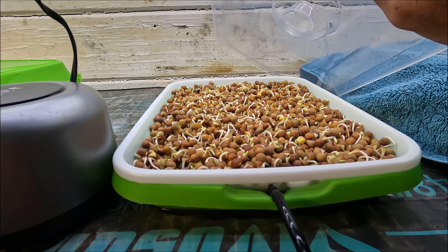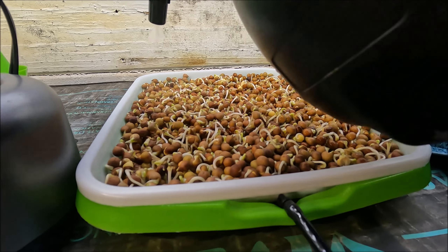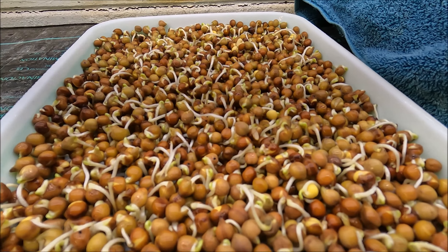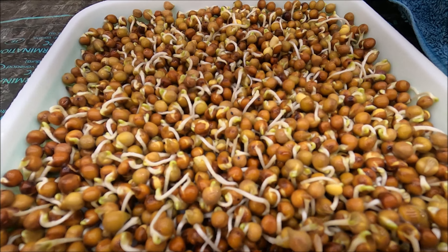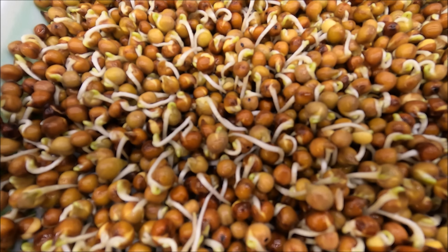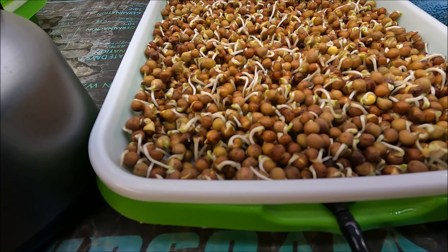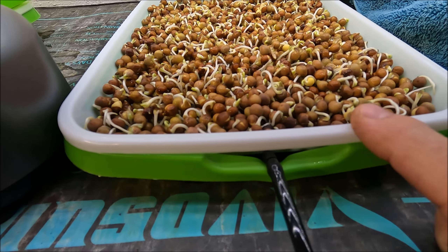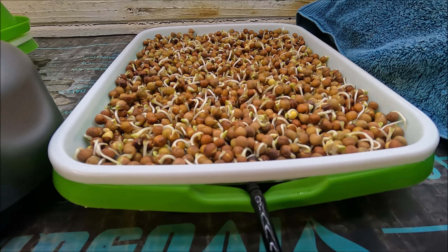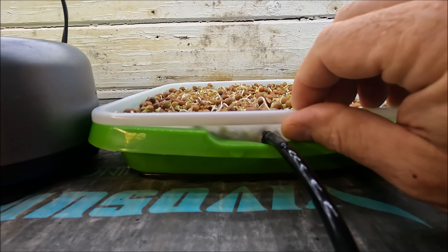I had taken the cover off prior to this. All I do is just lift it off like this and spray it. The peas are looking really good — really good germination here. I'll take you across for a scan and an up-close look at what they look like. I'll also check the reservoir level and add any nutrients if needed.